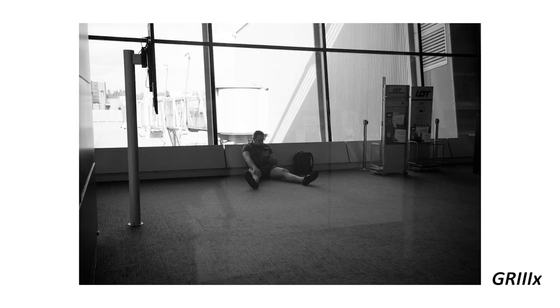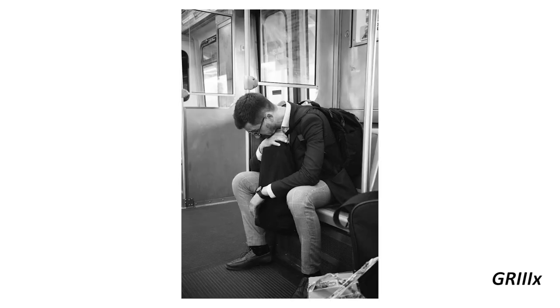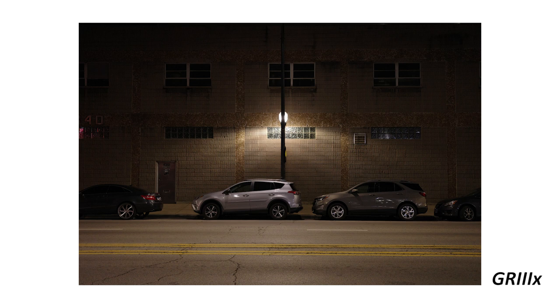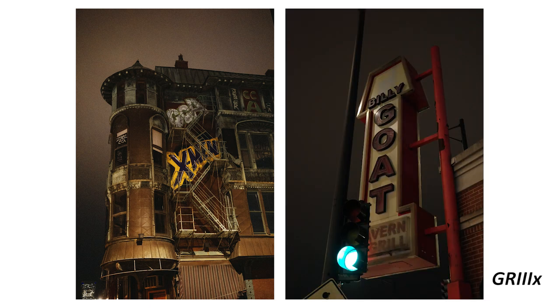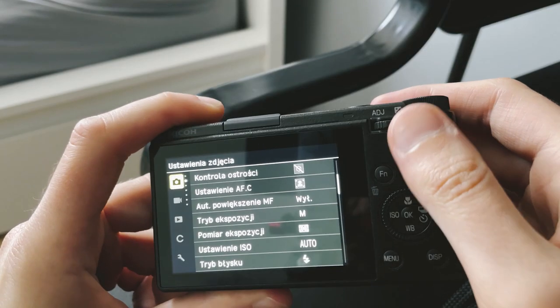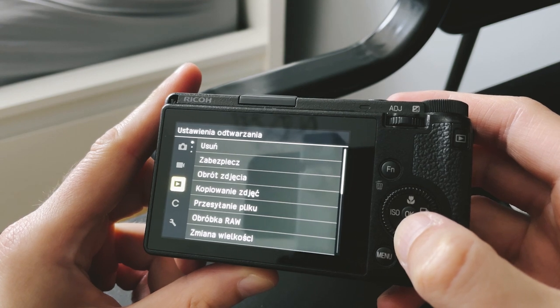40mm is a very interesting focal length. It's a little tighter than 35mm but still wide enough for environmental shots. I'd say it's a perfect balance for street and portraits. The camera has IBIS, which comes in very handy especially for street photography and low-light shots, and it's pretty impressive what specs Ricoh managed to squeeze into such a small camera. It can be fully customized and once set up, it's really fun to shoot with.